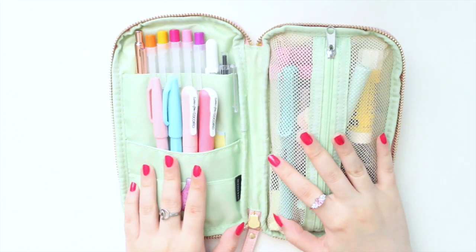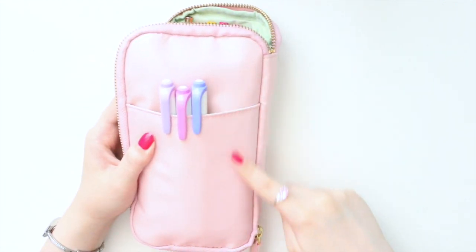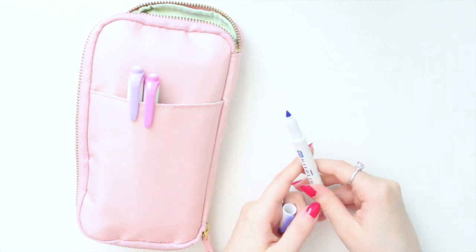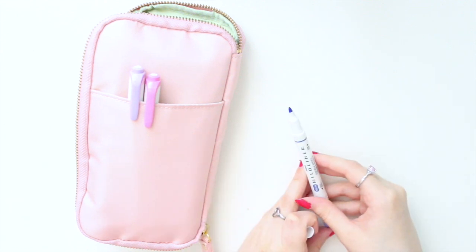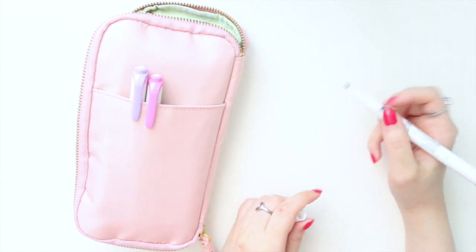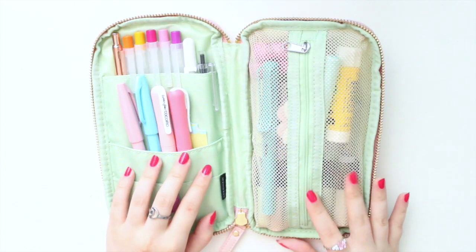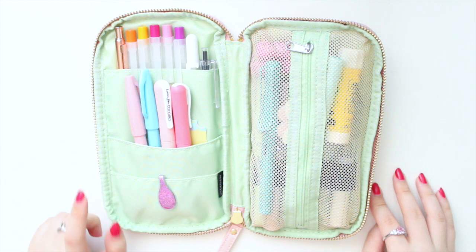That does up really nicely, and at the very back you also get another pocket where I keep a couple of my Mildliners. These are dual-ended highlighters with a chisel tip and a more pointed tip. I typically use the pointed tip when journaling to write headers or anything like that when I'm not using my lettering pens.